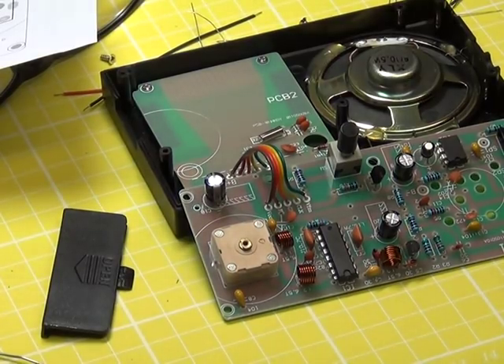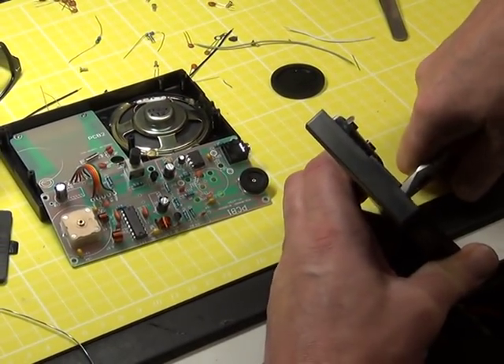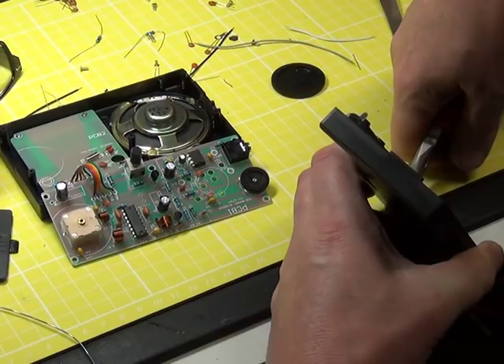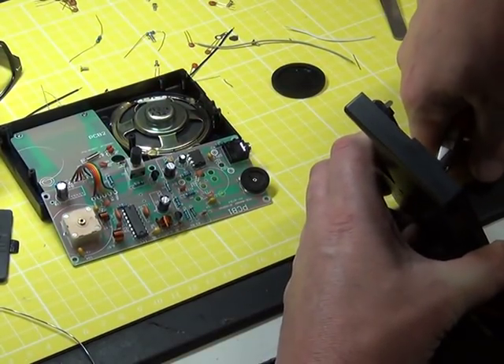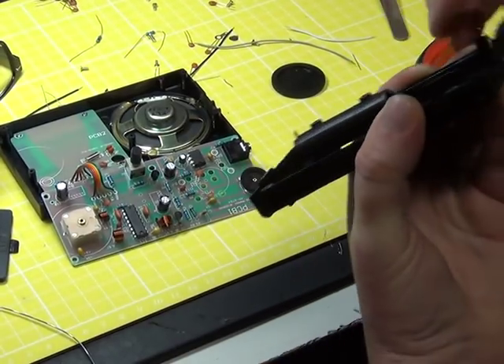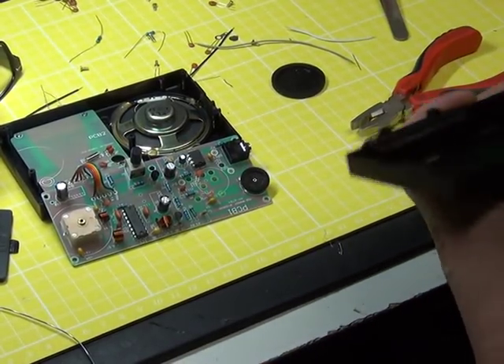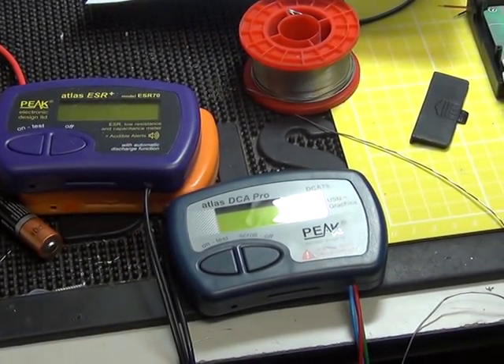Mr. Chippy is fitting the battery terminals into the case, which are taking some interesting tools. Trying to get the battery contacts in without snapping the case. We've tested all the transistors — they're good. We've got quite a collection of meters here: the ESR meter, the DCA, and the other one.